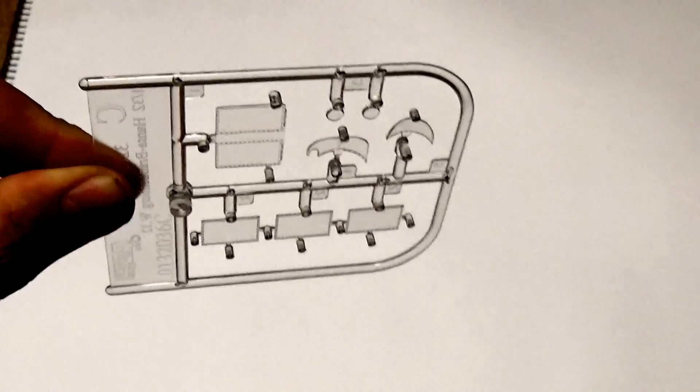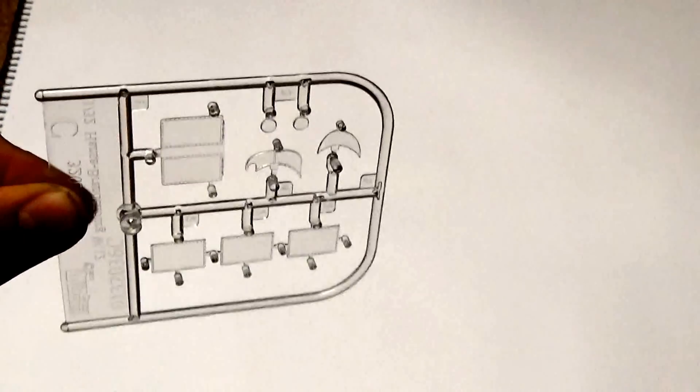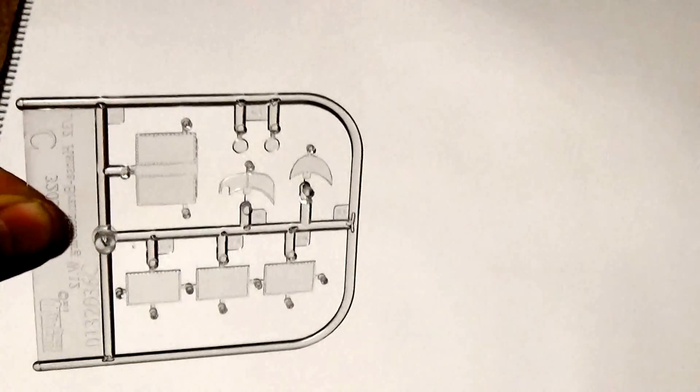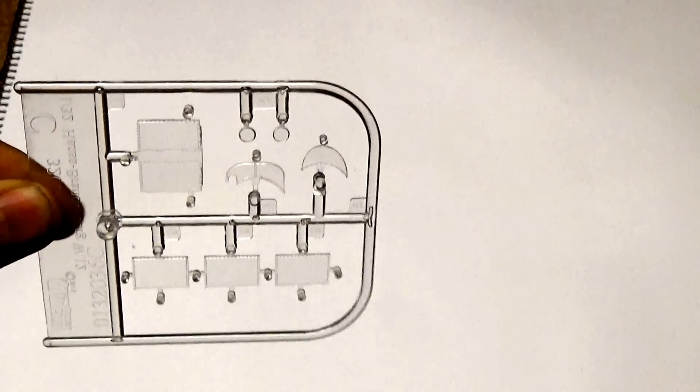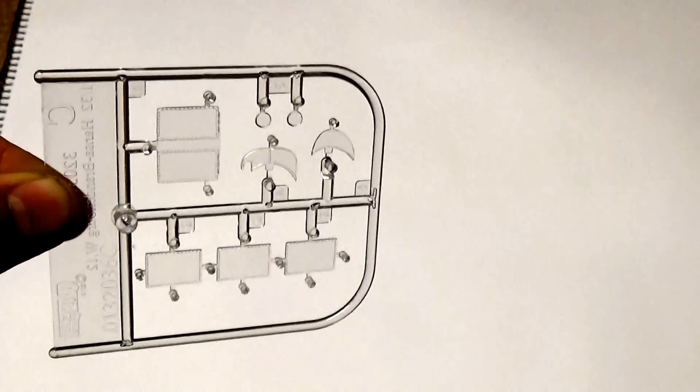The clear sprue provides a surprising amount of glazing. Windshields are not really a surprise. I was a bit confused by the larger windows, as I couldn't really see where they fitted at first, but these actually fit on the underside of the fuselage — so obviously downward visibility was incredibly useful on this type of maritime aircraft.